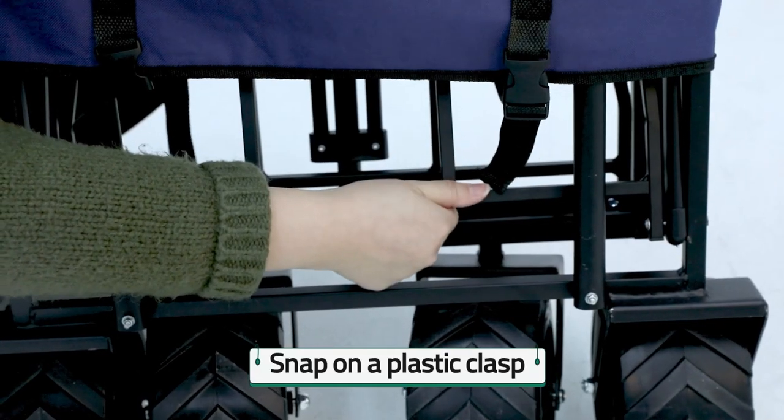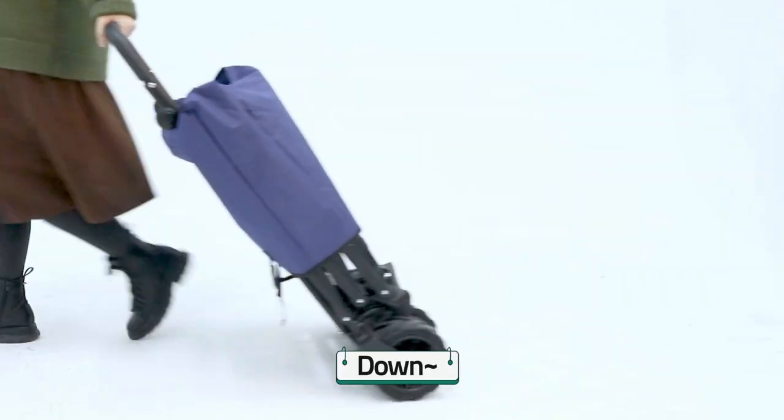Slip on the outer bag. Slip on a plastic clasp. Now, it's done.